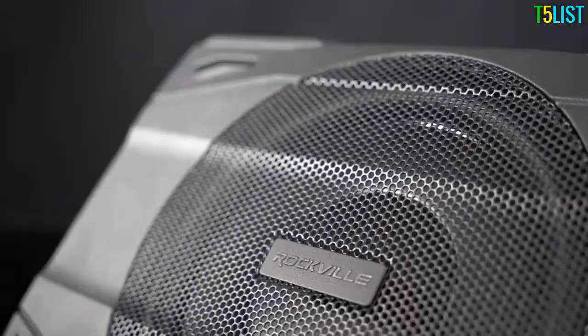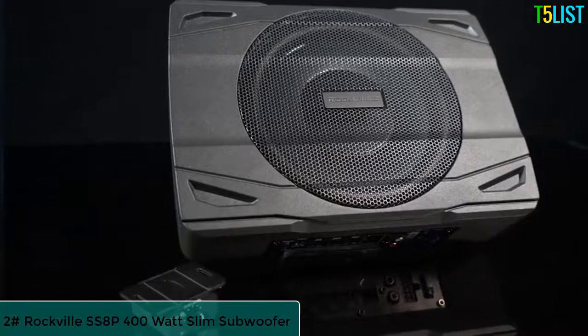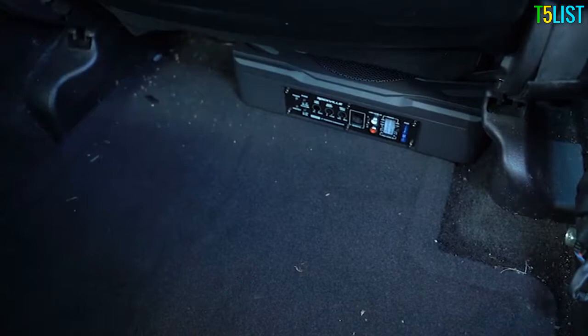What's up guys? Mike from Rockville here to introduce the new SS8P under-seat active subwoofer. This is a true all-in-one subwoofer solution to get great sounding bass into your vehicle without taking up a lot of space. But before I say anything else, let's listen to how this sounds.